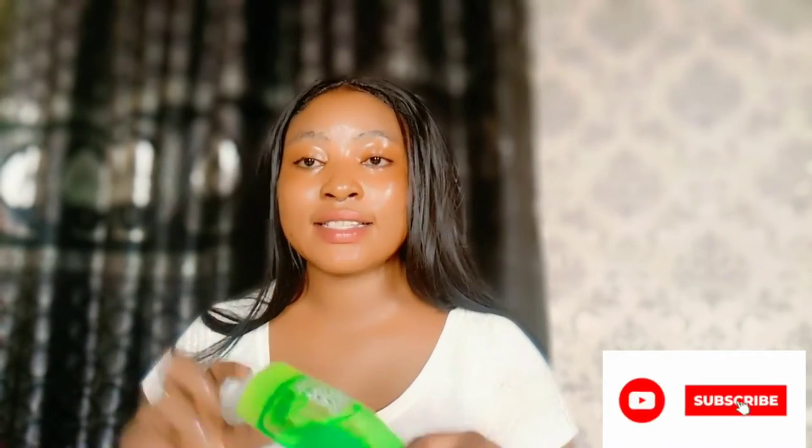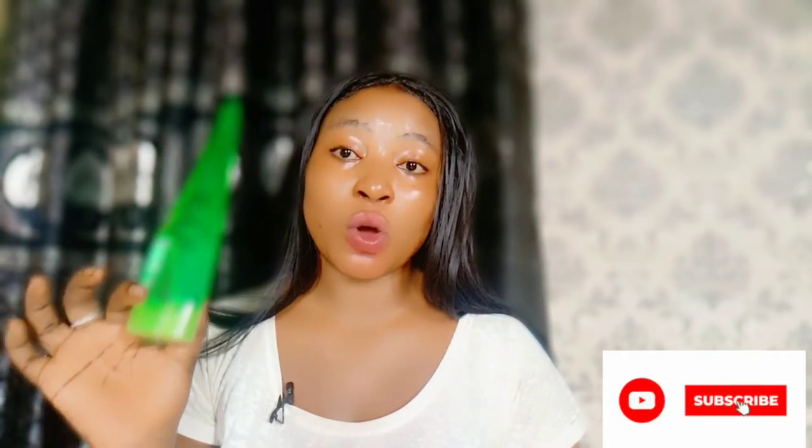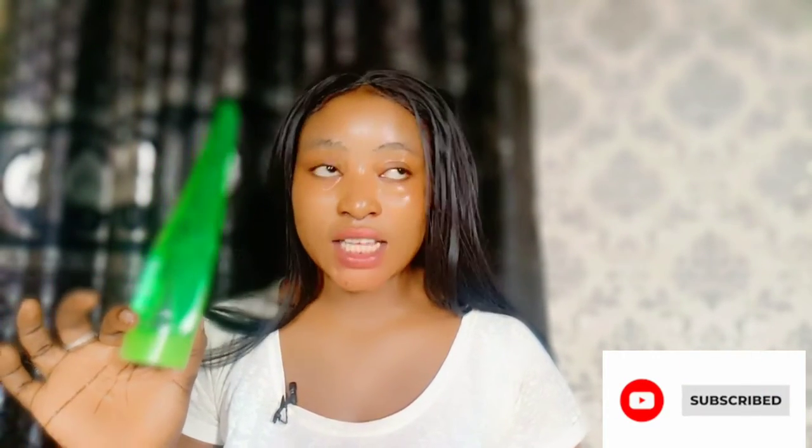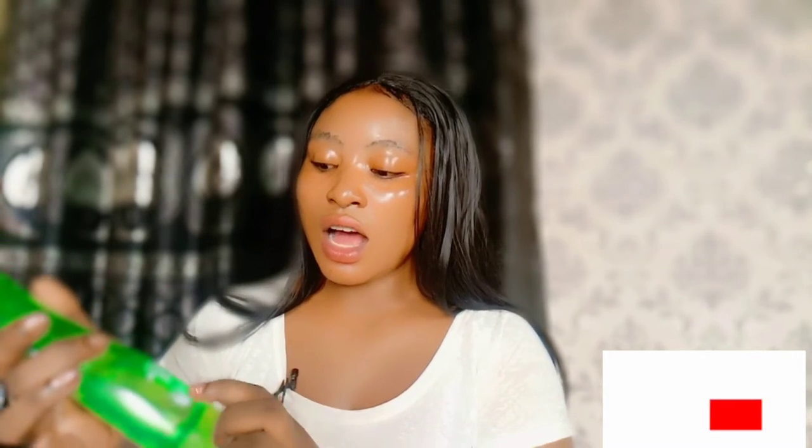I tested this aloe vera gel with the viral TikTok hyper bleach test and I got a fail result. It actually changed its color to black. When you see something like this that has Chinese writing on it and says 'plant of the essence soothing aloe vera gel,' please run away from it.